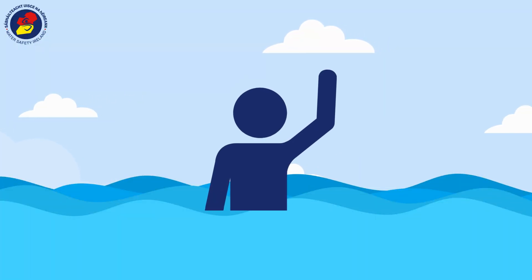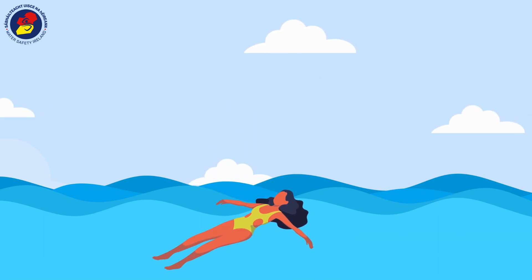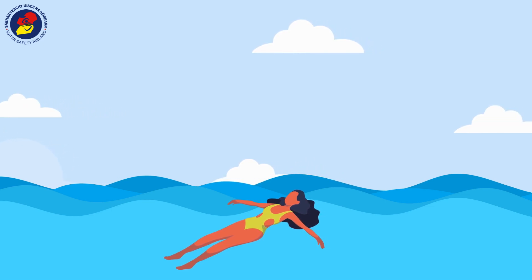If you are panicked, focus on floating like a starfish. Arms stretched out wide, legs open, and push your belly button up to the surface. Look up to the sky and focus on regaining breathing control.